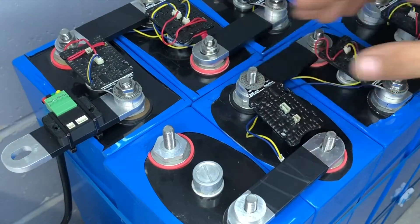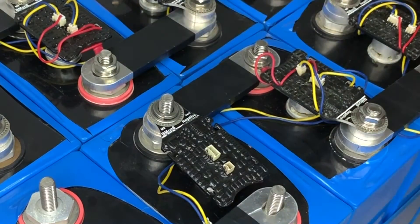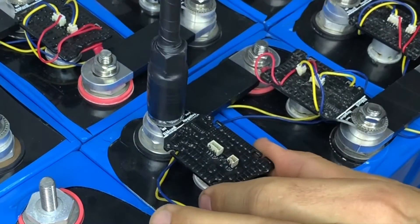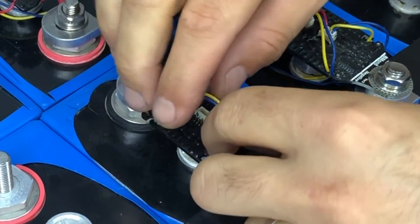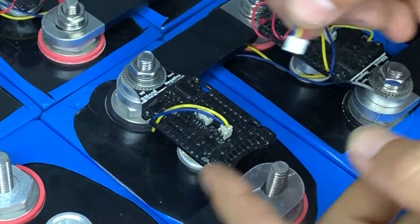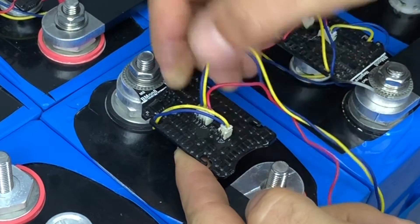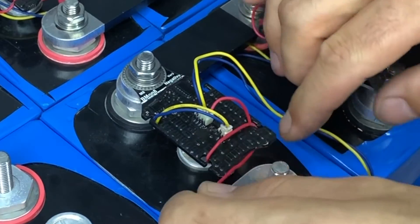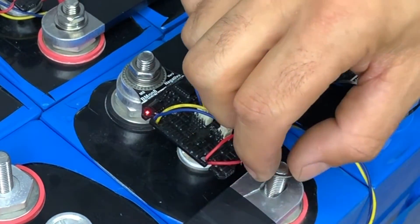We're getting towards the end now. We're bringing the cables underneath and across to the last two cells, keeping everything neat so we can finally complete the return loop from transmitting to receiving. We're working our numbers up as each cell monitor is connected — this one here is cell 15 as shown on the system.